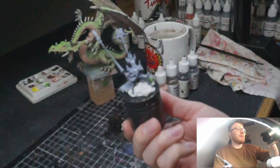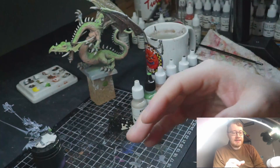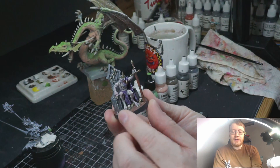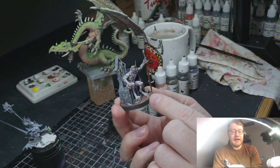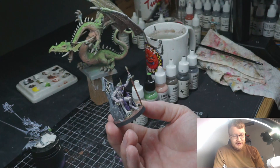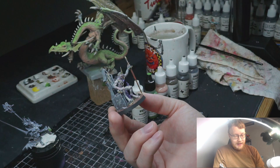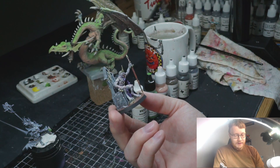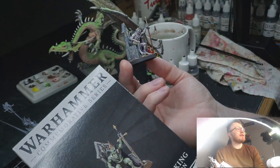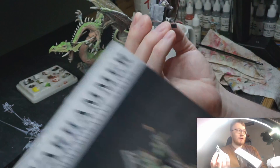My cop-out answer is going to be the miniature I'm painting at the moment, which is Arsenal. But stepping back, there's a miniature I'm almost finished with — I saw somebody on Twitter post it up with more skulls added, and I think that's what's lacking. So my answer for today's question — let me get the box — is the Flesh Eater Courts Abhorrent Archregent with Crown of Delusion. It's a Warhammer Commemorative Series miniature, and it's awesome.